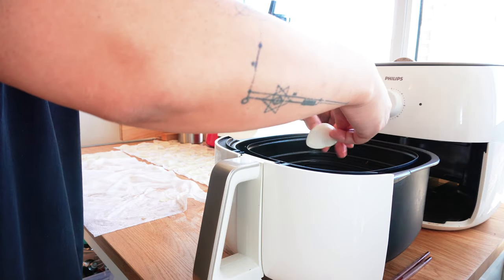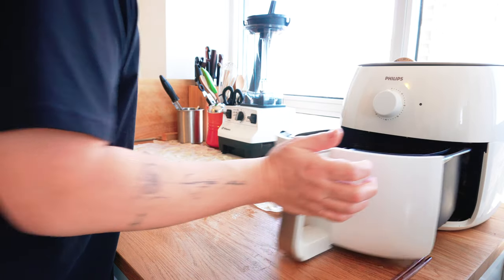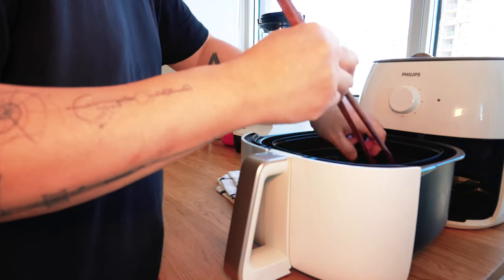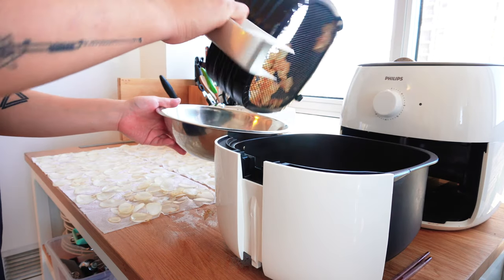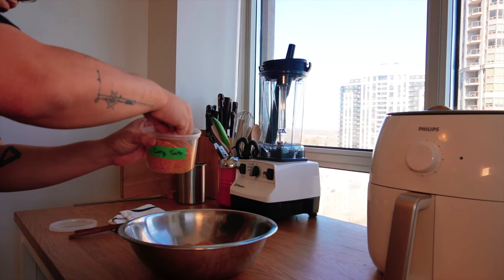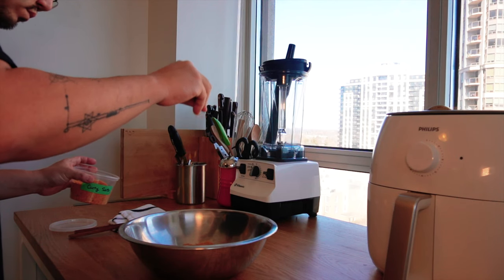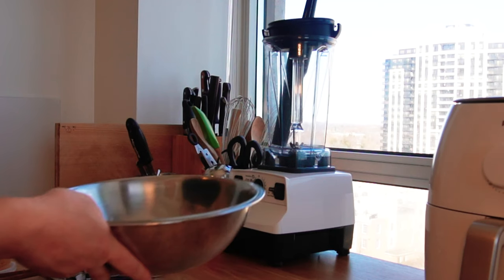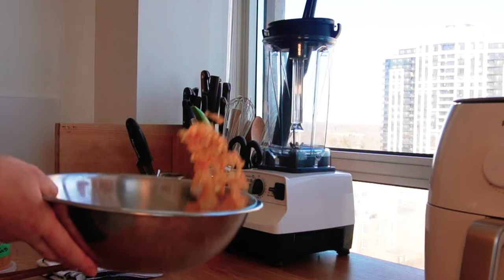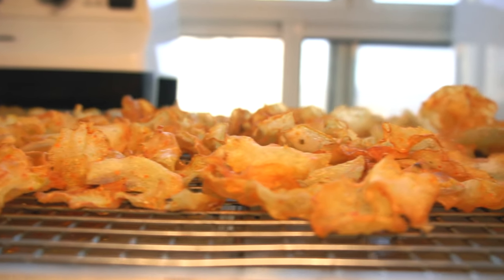I'm cooking these at 250 degrees Fahrenheit for 15 minutes. Halfway through, check to separate the layers again. Once finished, transfer to a bowl and season with your curry salt. And here come the one and only potato chips in the whole world.